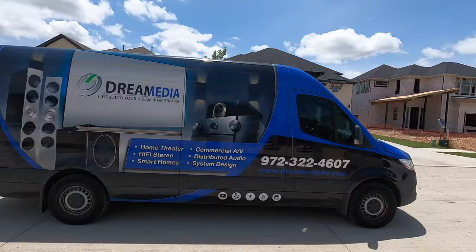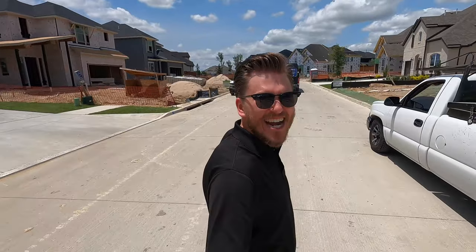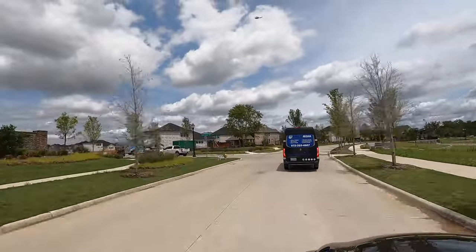Oh my gosh, is that the Dream Media van in my neighborhood? Dream Media, come back! We need you!